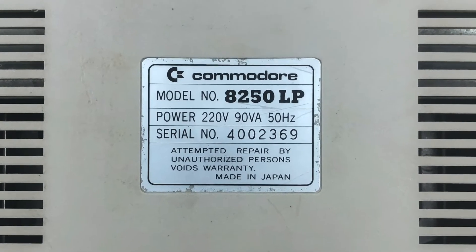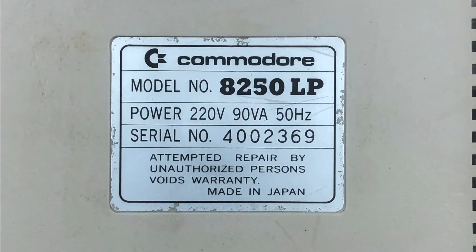Being from Germany, it has a 220 volt power supply. I live in the United States, so if I want to use this drive for something other than a doorstop, I'm going to need to convert the power supply over to 110 volt. That's what you're going to see in this video.